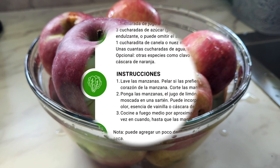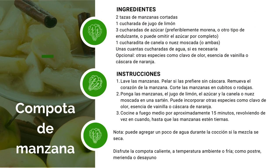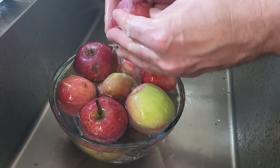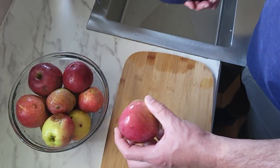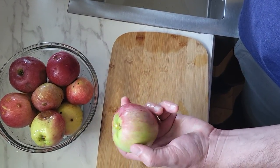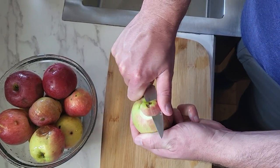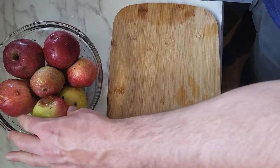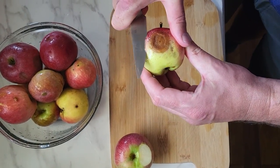Para esta receta vamos a necesitar dos tazas de manzanas cortadas, una cucharada de jugo de limón, unas cucharadas de azúcar o pueden usar otro tipo de endulzante o omitir el azúcar por completo. También vamos a utilizar especies como canela o clavo de olor.